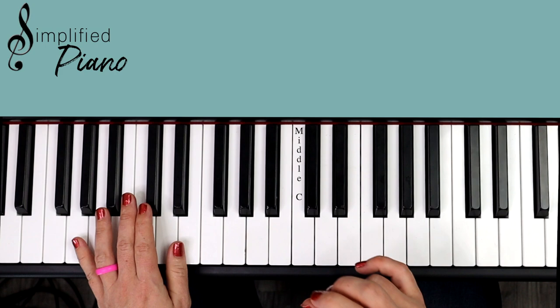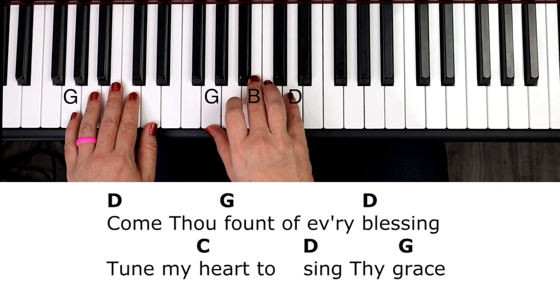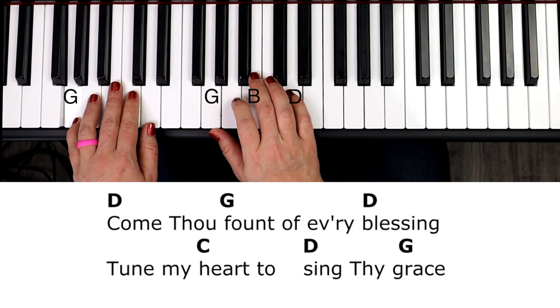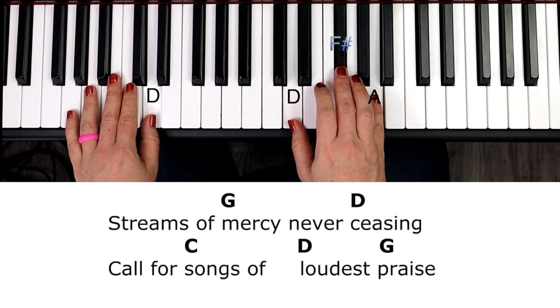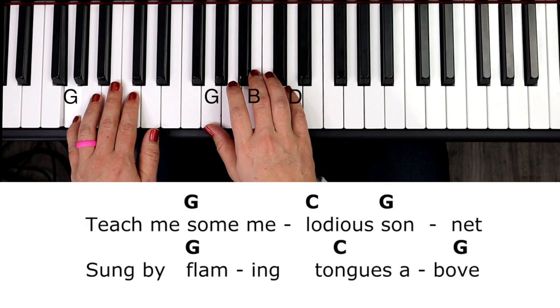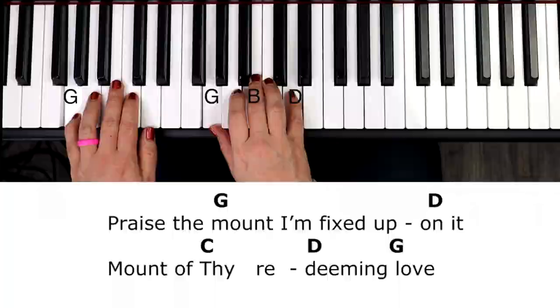I'm going to bring the two hands together, bring the vocals in, and then I'll break down the rhythm for you. Come thou fount of every blessing, tune my heart to sing thy grace. Streams of mercy never ceasing, call for songs of loudest praise. Teach me some melodious sonnet, sung by flaming tongues above. Praise the mount, I'm fixed upon it, mount of thy redeeming love.